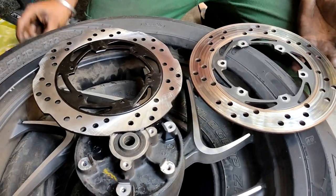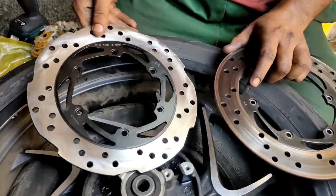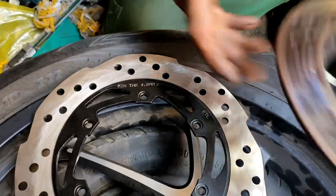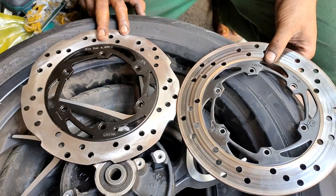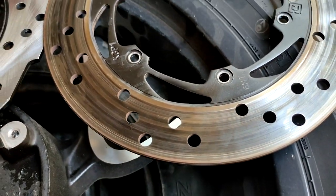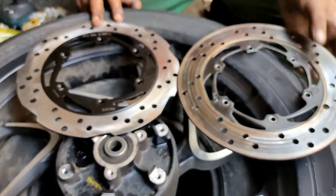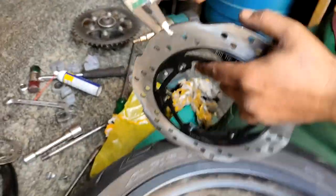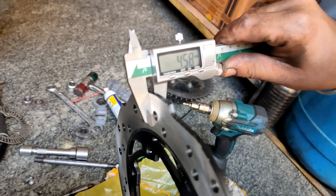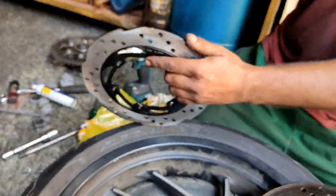Let's see how we measure the disc thickness. We have a vernier caliper. Both old and new discs have markings showing the recommended thickness of 4 mm. If the disc measures less than 4 mm, that means it's getting scored out and becoming thin. The thinner the plate, the more ineffective the brakes will be, and the chances of failure under heavy braking increase.